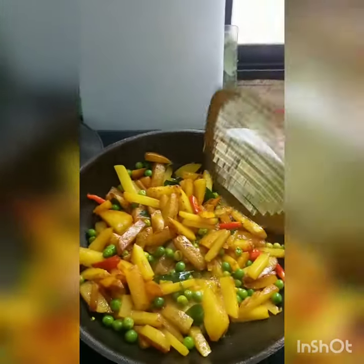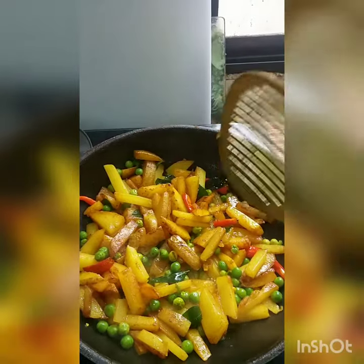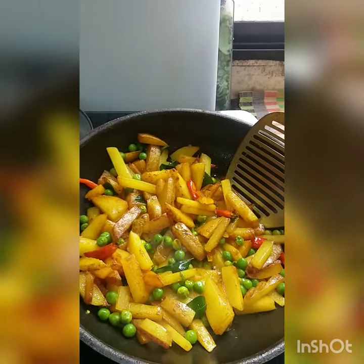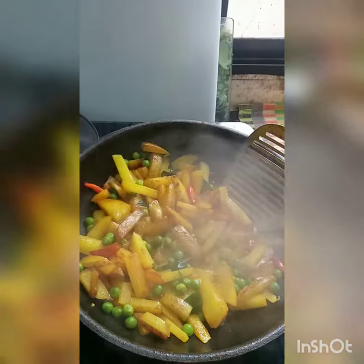You don't want this crisp. You just want it cooked with a little bit of color. It goes best with parathas or rotis. Dal chawal also works great.